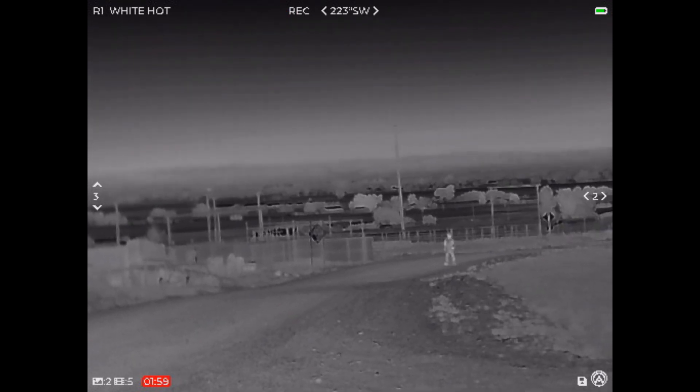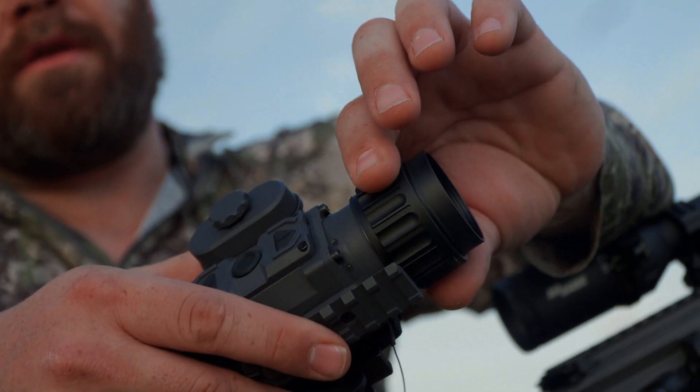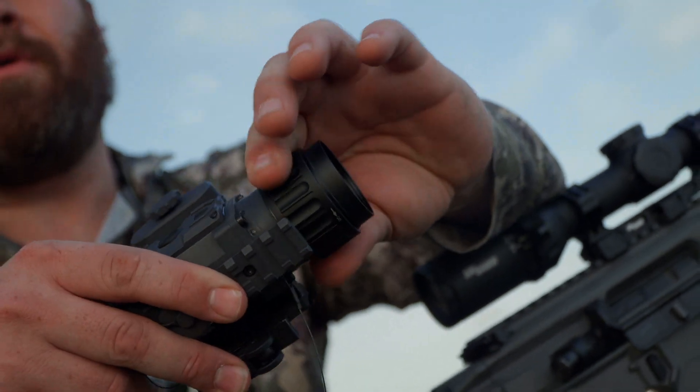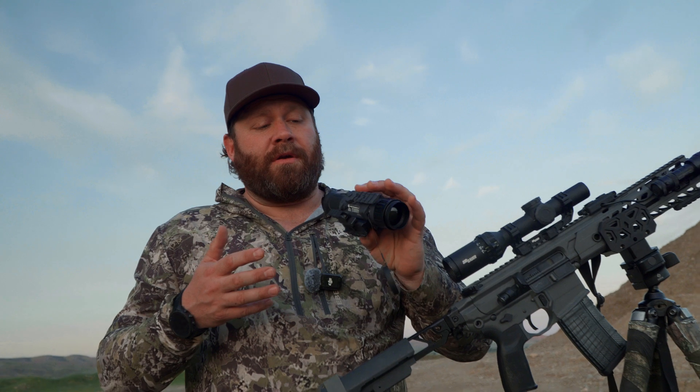Let's quickly talk through some of the features. This knurled knob on the end is the focus wheel — once it's on your gun, you roll this and it comes into focus for distance. Now, this is a clip-on, not a do-it-all. It's not meant to be mounted on your helmet — it's definitely too big and too heavy, and way higher performance than what you'd want for that.